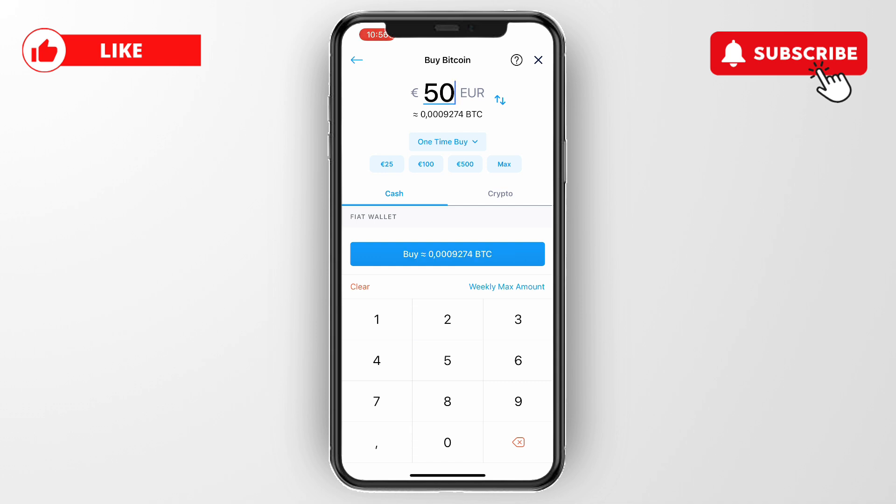Now you know how to buy Bitcoin on Crypto.com with a debit card. If this video was helpful, please consider leaving a like and subscribing to my channel. With that being said, I will see you in the next video.